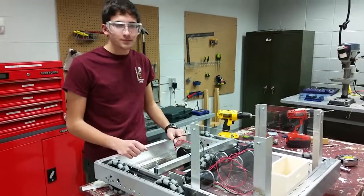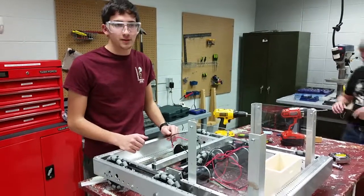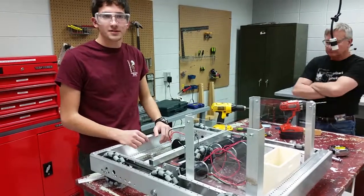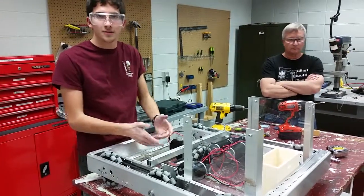We're ready to put the electronics in. This is one of two bases that we're building so far, and we're just waiting to get everybody else here to get the electronics on the bot.